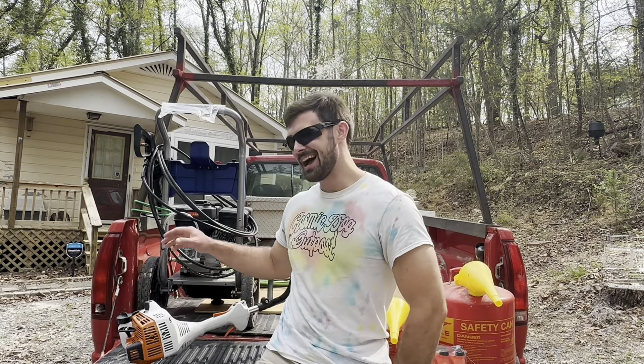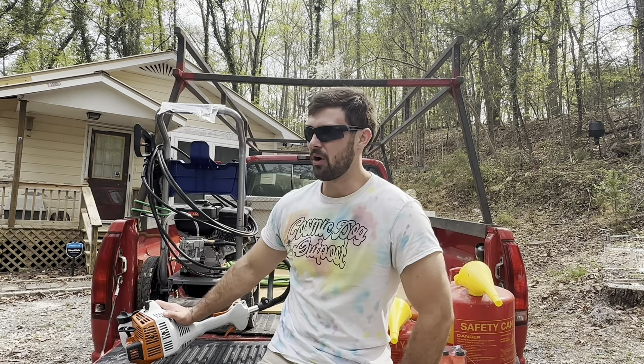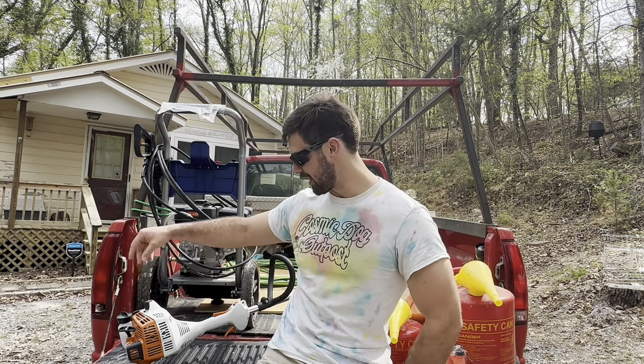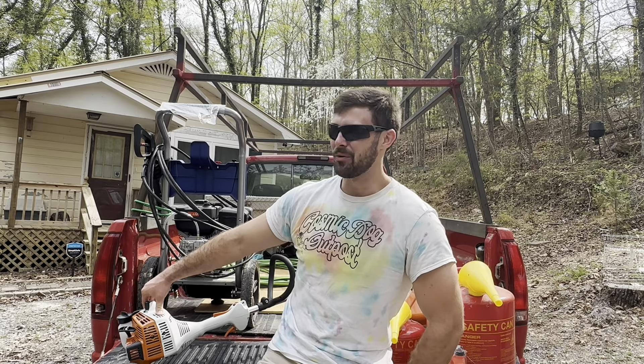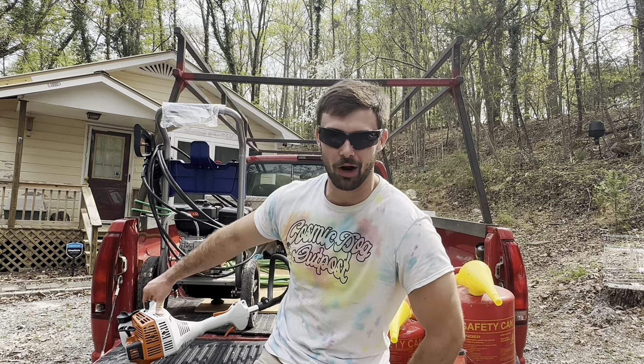We're back on the Ponderosa. I've got to get started on some yard work around this place. I went out and picked up the Stihl FS-38. We're going to see if we can break it this summer trying to maintain my property.